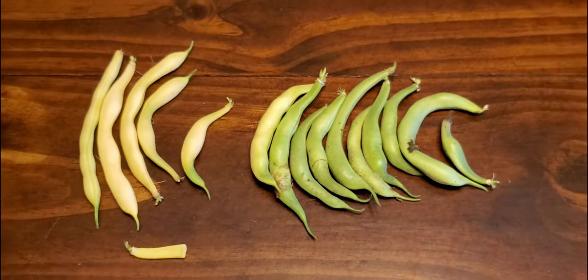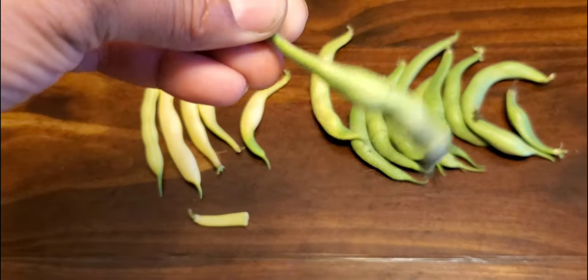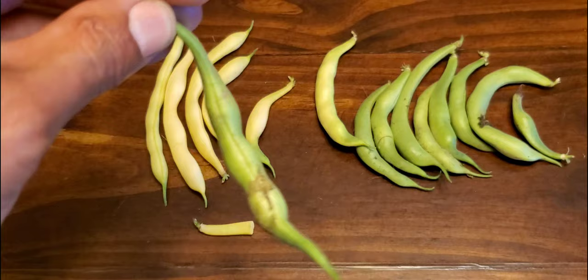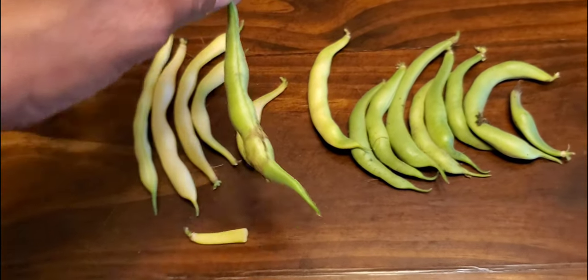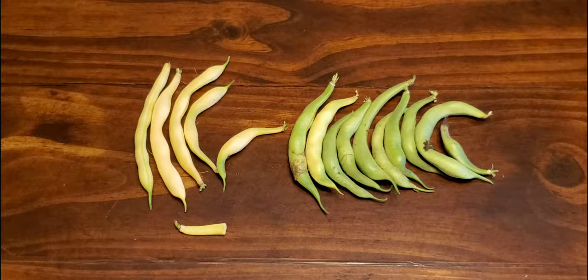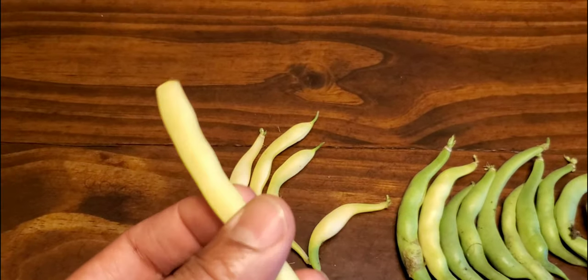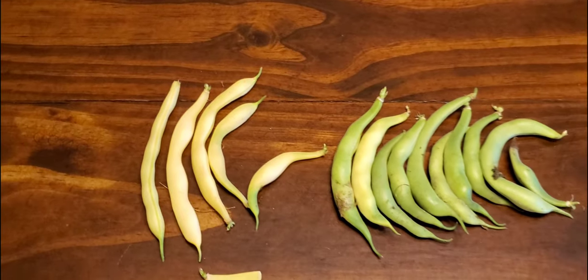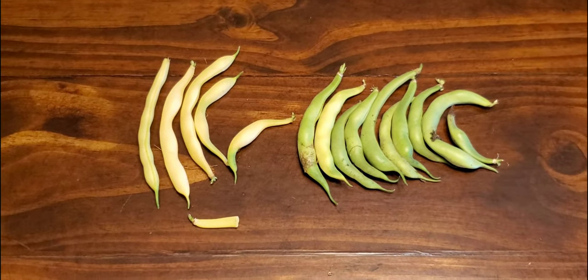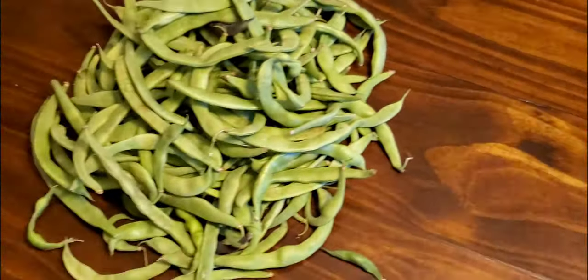If you're going to grow these to dry the beans out, you want to make sure you're letting them grow until you see the full size of the bean. If you're going to stir fry or chop them up, harvest them a little earlier so they're more sweet and tender. These will also store in the refrigerator for up to three weeks — anything over three weeks, they're going to start breaking down and you will notice brown spotting.